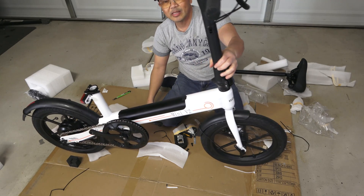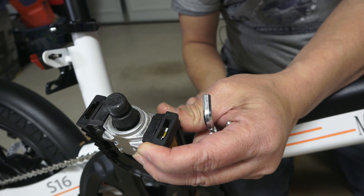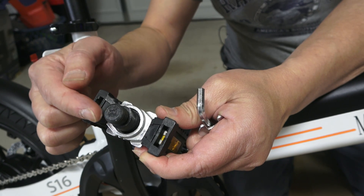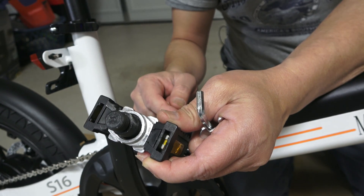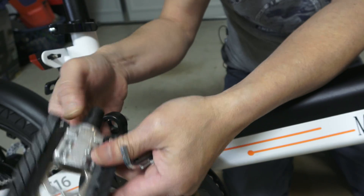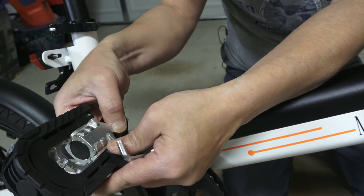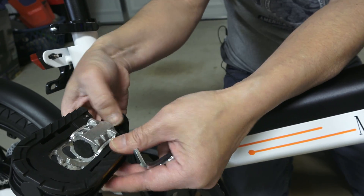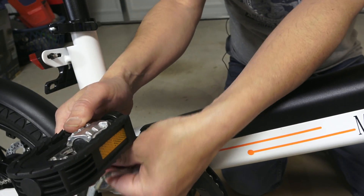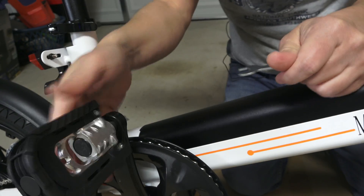It is coming together pretty nicely. When you install the pedal, you want to make sure that the right pedal will go on to the right side of the crank. There is a letter R marking for the right and L for the left. Simply screw it in — not the pedal itself, but the metal component where it is rotating. You can use your fingers first to screw it in as tight as possible, and then you will need the 16mm wrench to tighten the rest of the pedal.